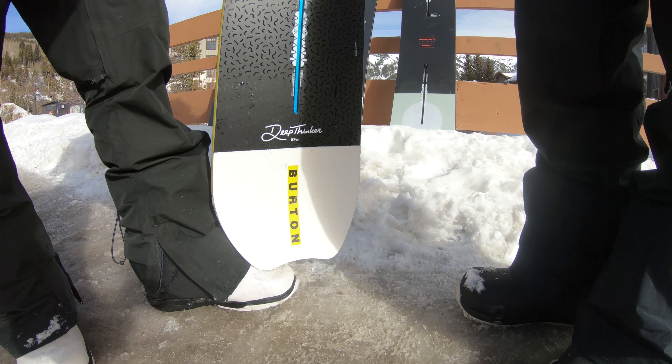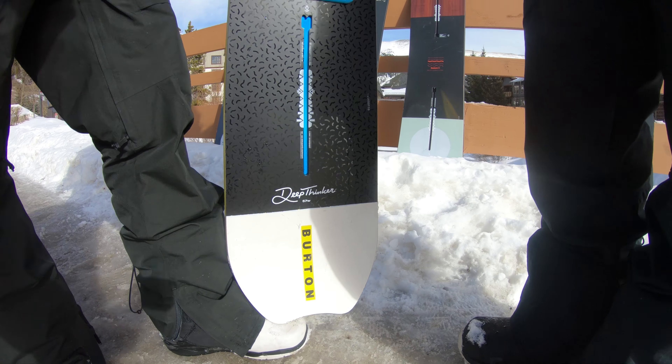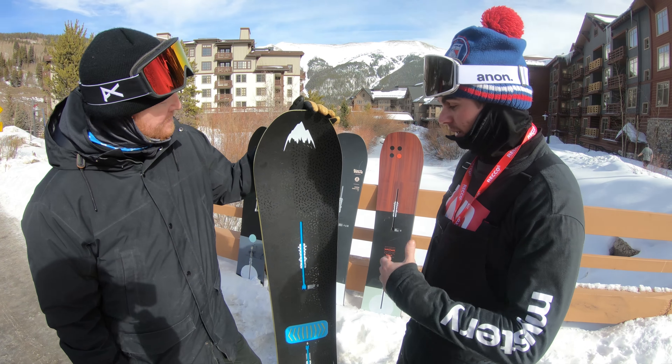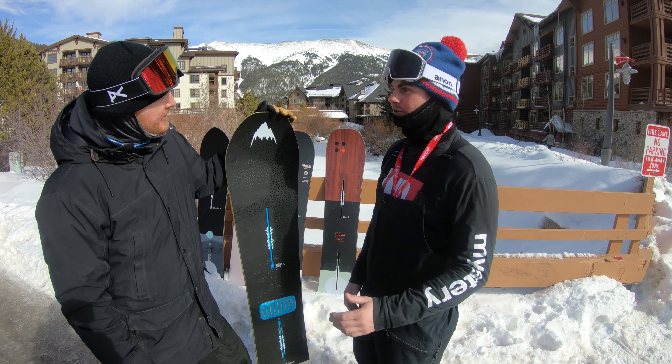So a little bit different graphic than last year. Obviously we did the collab with Mark Gonzalez. People love that board. Super sick. So we figured it's very hard to follow up the Gonzalez graphic.